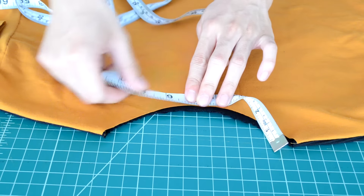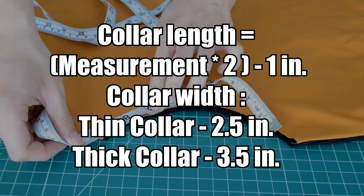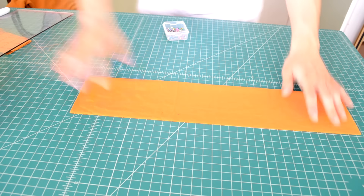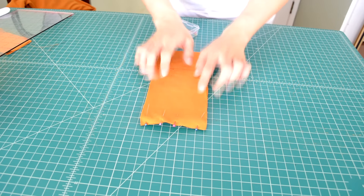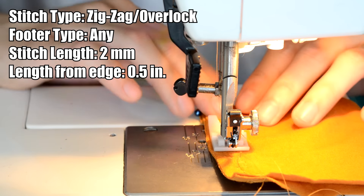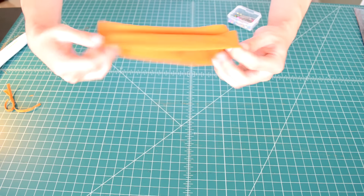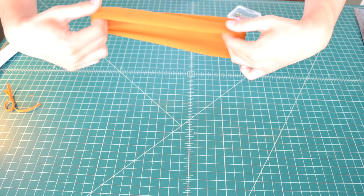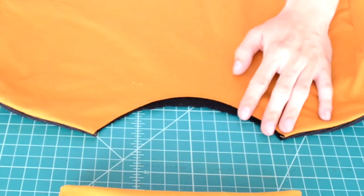Next we're going to make the collar piece. Grab your measuring tape and measure from one end of the neckline to the other. Here are the dimensions for the collar piece. After you cut out your collar piece, fold it over, then pin along the end. Go to your sewing machine and zigzag stitch along the pinned area. Now invert and fold the collar piece in half — if folded correctly, it should look like this.